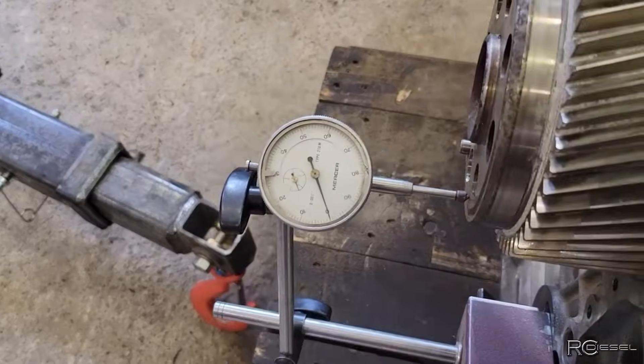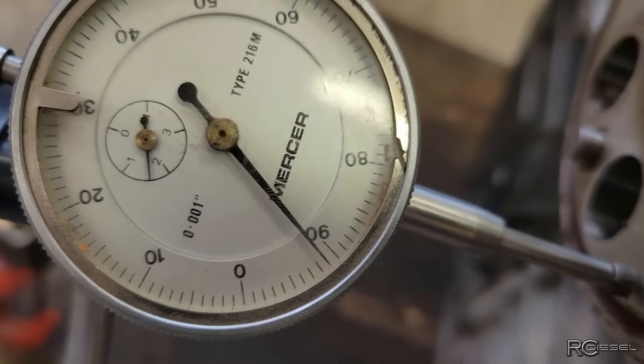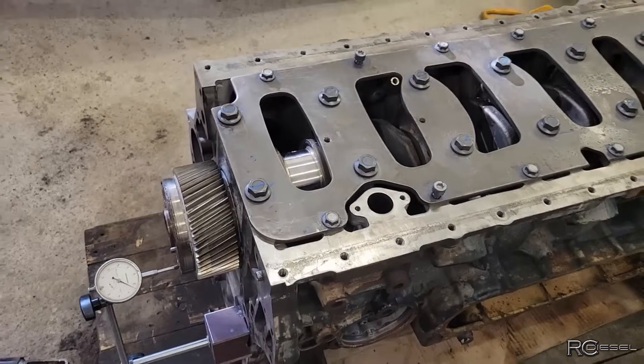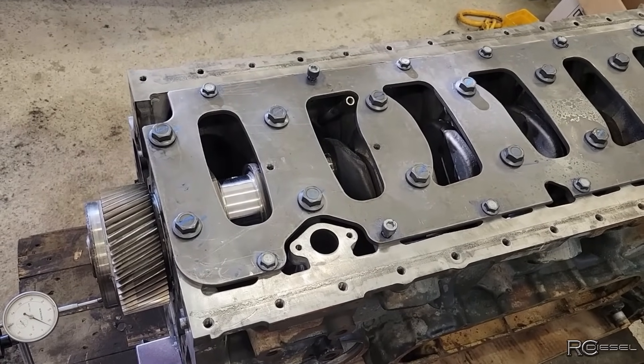100 foot-pounds, then 60 degrees, then 60 degrees on all the mains, and 34 foot-pounds on the other ones. These Allen head ones will tighten up once I put the oil pickup tube on there. The crank turns nice and free. Checking the end play now — if I pull that crank forward, we got 9 thou, right on the button. I'm allowed 5 to 14 thou, so we're in spec there. So now I can flip this block over and I'll start filing piston rings.